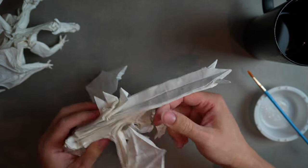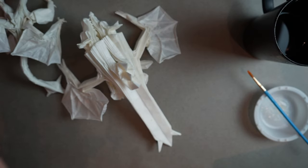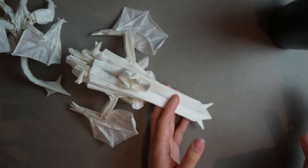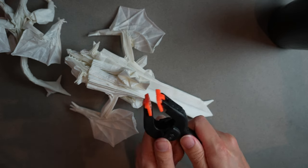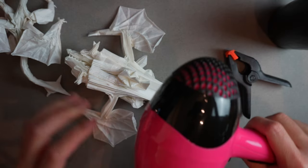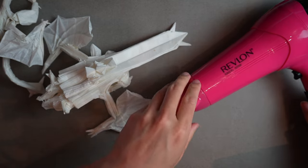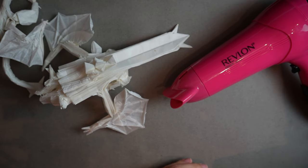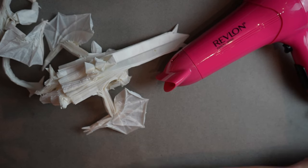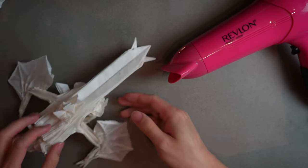It's pretty solid now and starting to thin out. Before I fold it into the outside reverse fold, I'm going to get my hair dryer ready. I like to clamp the hair dryer wire to the table so it stays put and I have both hands free to hold the paper in position while it dries. Now we need to fold it back into place before we turn on the dryer.